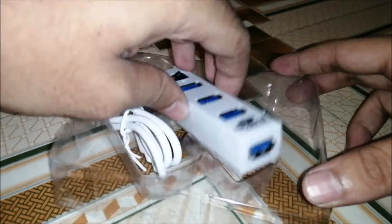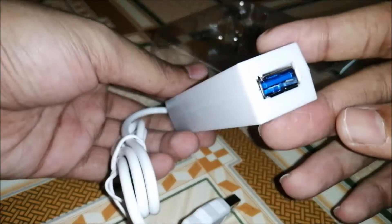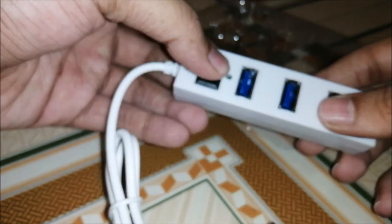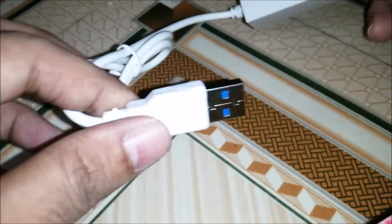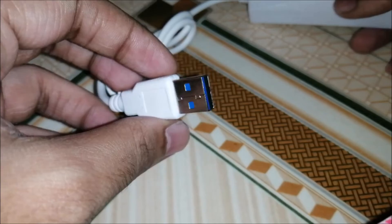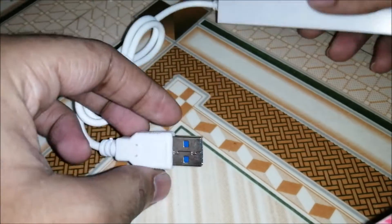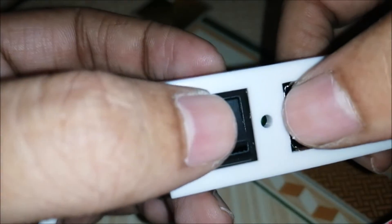Here is our product. It has four USB connectors — one over here and three over here. It also has an on/off switch, and this is the connector which we have to connect to our PC. This is the on/off button, and this is the indicating blue light which will turn on when the USB is connected to our computer.